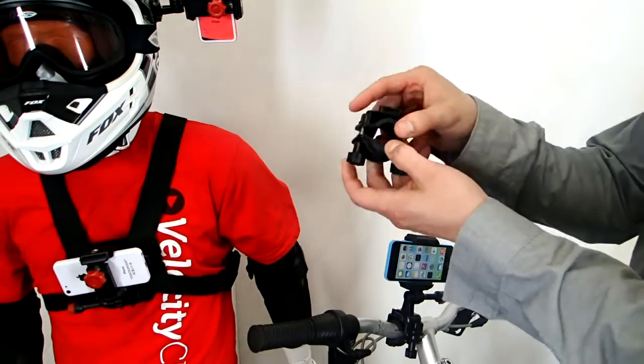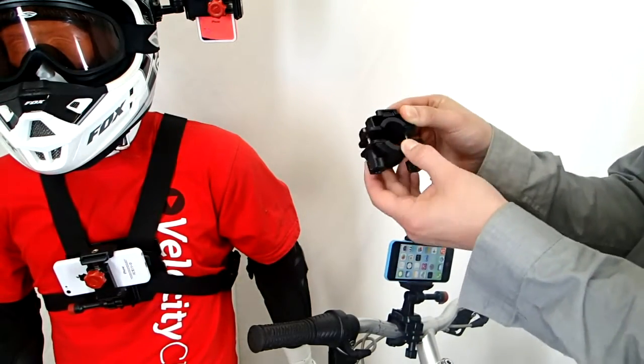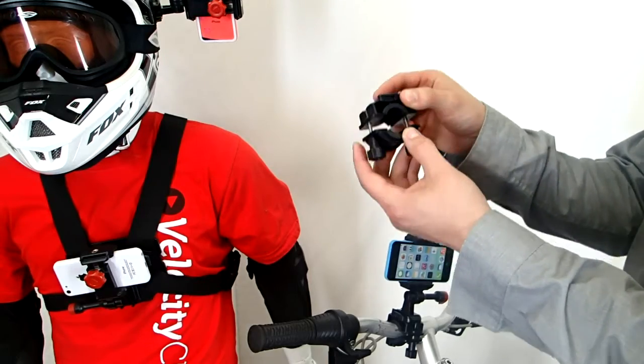So basically what this is, is a bike mount right here, and it fits every single handlebar mount whether it's bike or motorcycle. It's adjustable all the way up to an inch and a quarter.